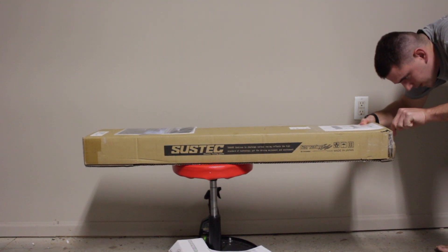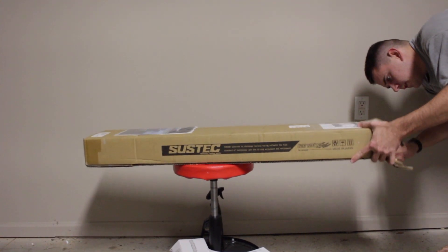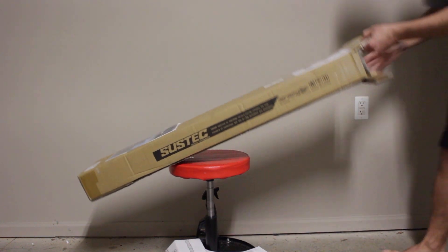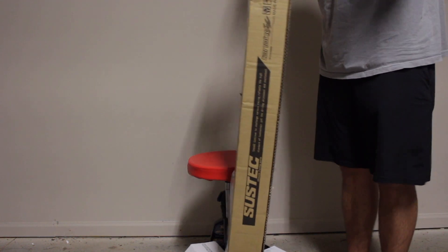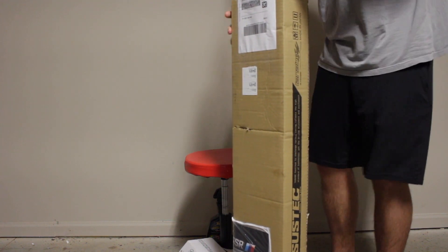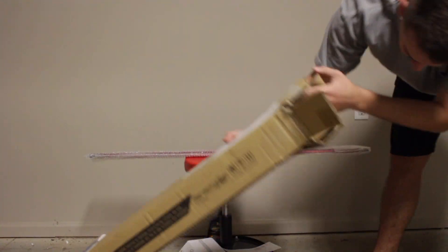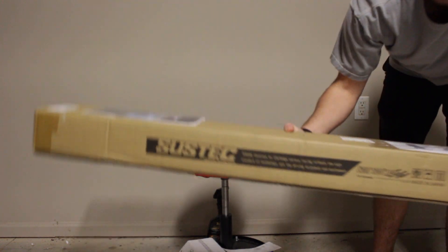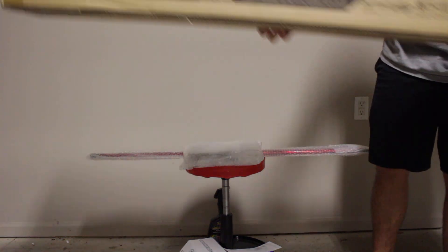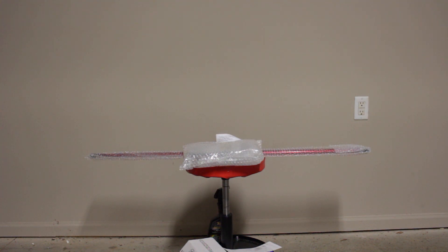Got plenty of tape on this bad boy. Okay, there's the first piece and then we got some more pieces down below. Looks like it's just the hardware — let's see what else. Some bolts. So yeah, that is what I got in the mail.